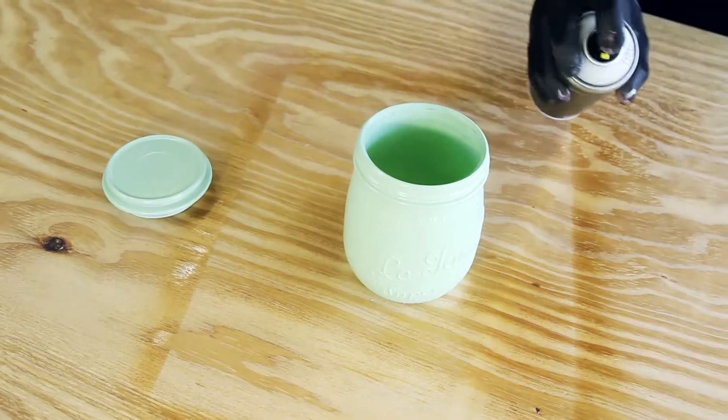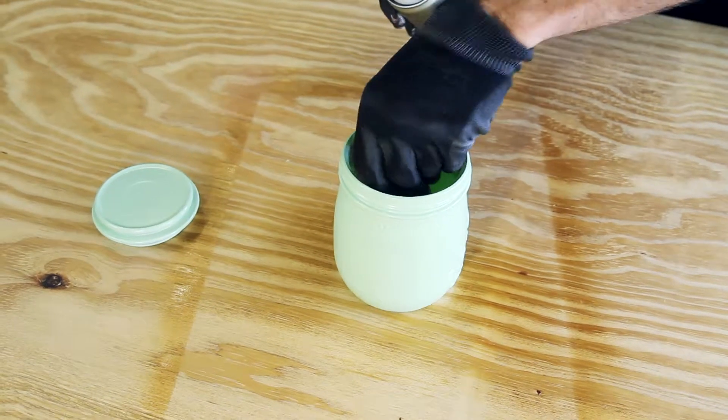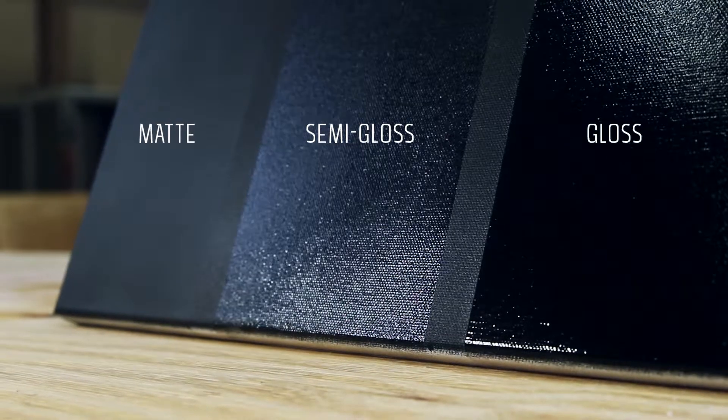Can be top coated with acrylic and nitro combi lacquers after approximately three hours. Not compatible with synthetic base lacquers. Montana Varnish Spray — highest quality, made in Germany.